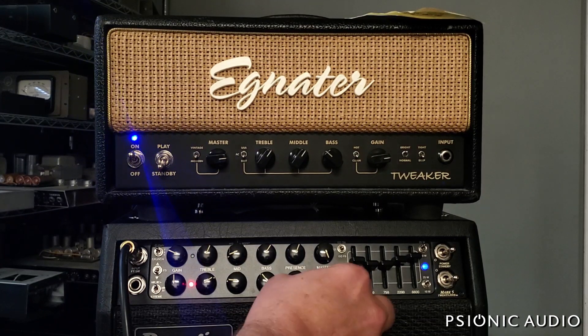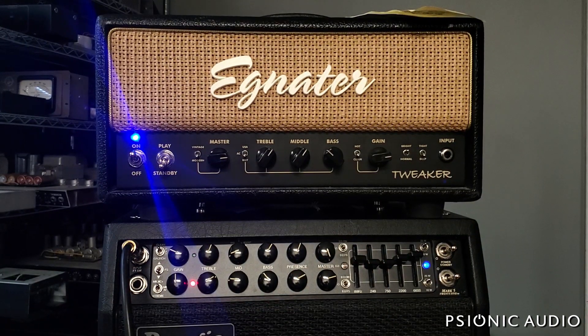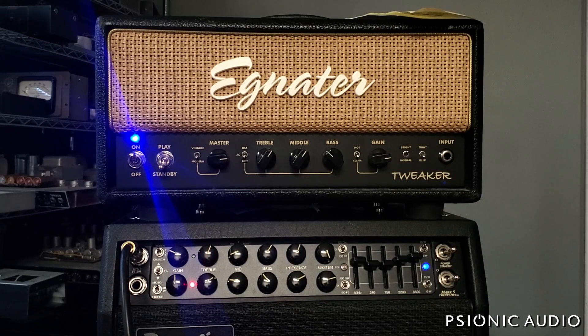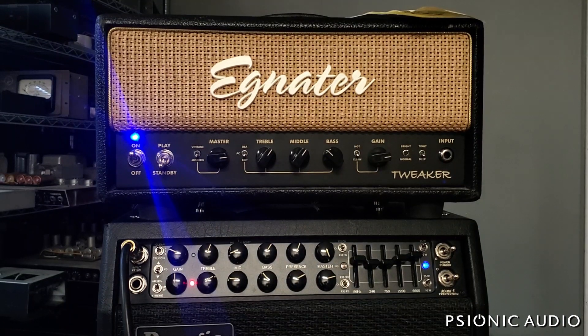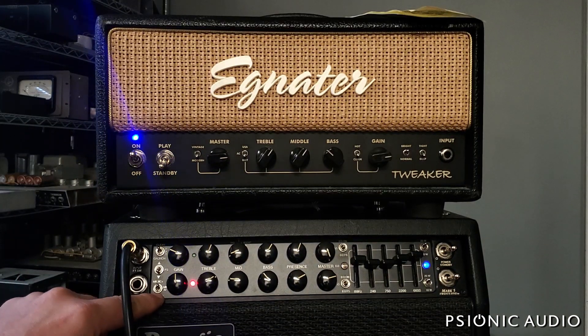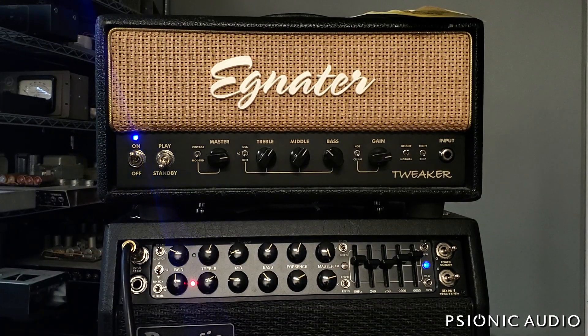I'm sitting awfully close, so I'm going to turn the master down just a little bit, maybe get rid of that pickup squeal from the un-potted pickup. It's a very 80s kind of overdrive — it should be; that's one of the amps that dominated the 80s. Let's go to the Mark IV. It's got even more gain, it's got that Santana thing. I don't play like Santana, but it's got that mid-range character happening.